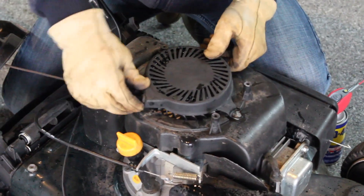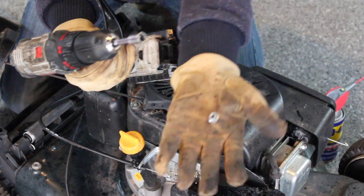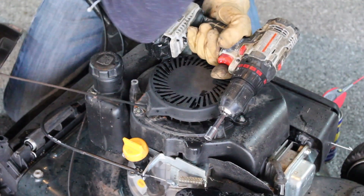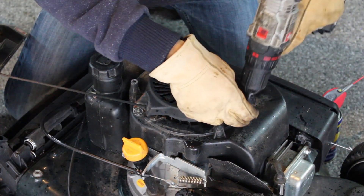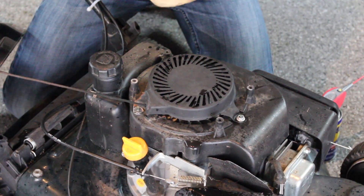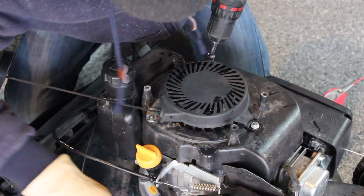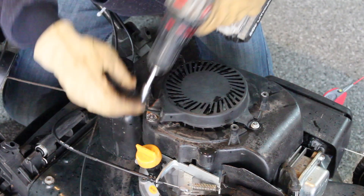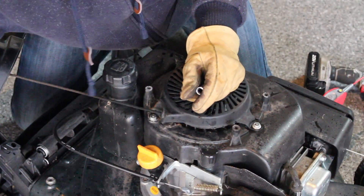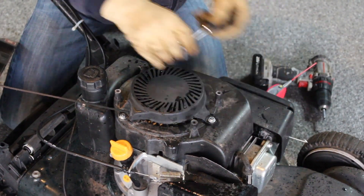Once it's broken loose, just secure it back in place. I'm going to grab my impact gun here — three nuts is all it needs. Be careful not to drop them; they're small and can get out of hand. A pull starter is not something you want coming apart, so grab a ratchet and really fasten them in, while being careful not to strip anything.